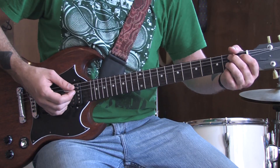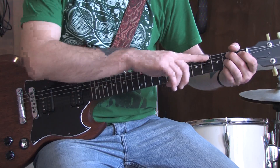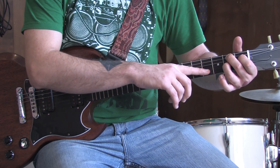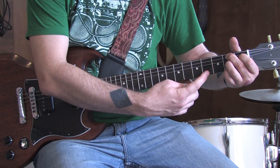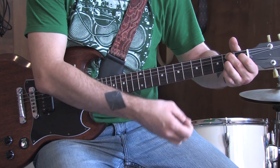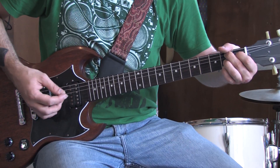When the verse starts, we're going to use a B7 chord: second fret of the A, first fret of the D, second fret of the G. Mute out the B string and use the high E on the second fret. We're just going to rock that for a while for the verse.